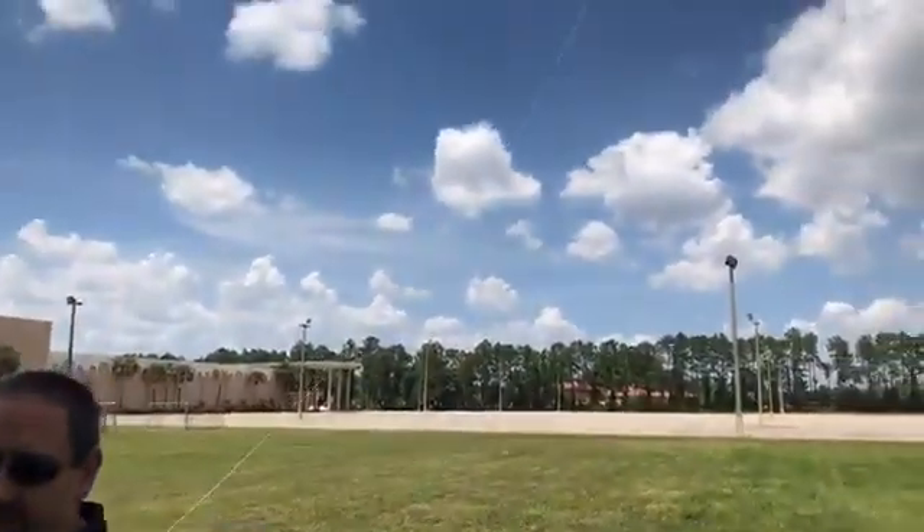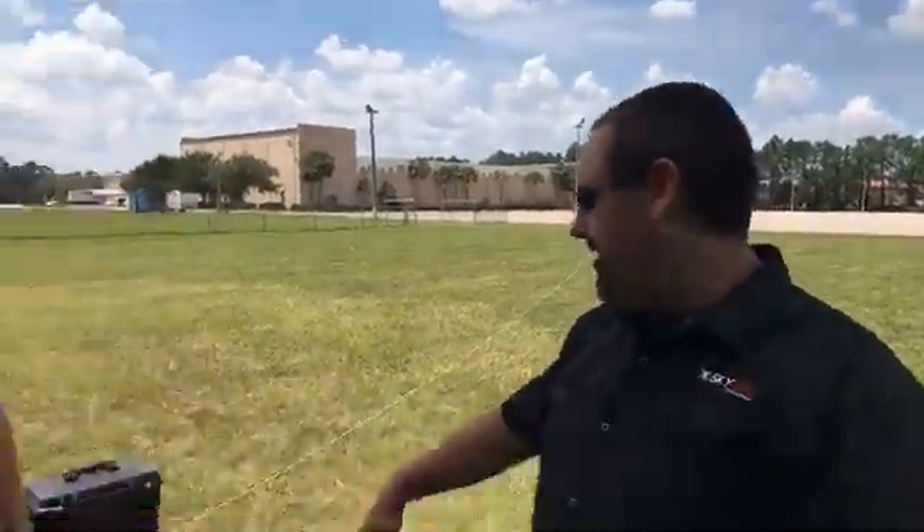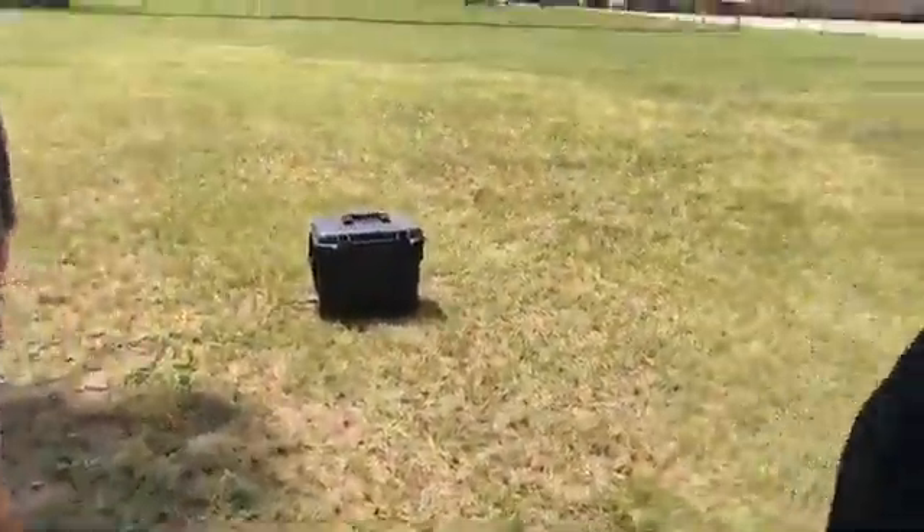You basically pop the tether unit into the battery bay on the Inspire 2, which is what we have up now. Turn it on, plug it into a Honda generator over there. You've got your cable spooling unit here, and now the drone's up in the air. And we don't ever have to bring it down if we don't want to, because we're never going to run out of battery.